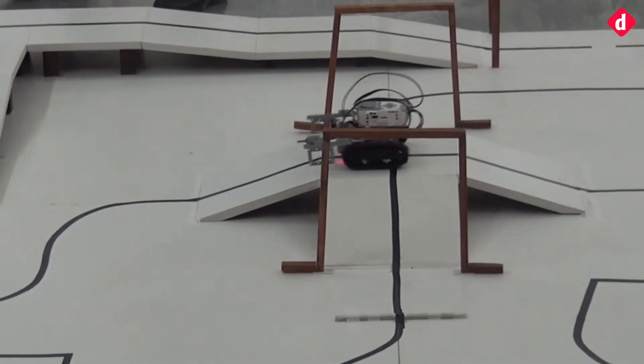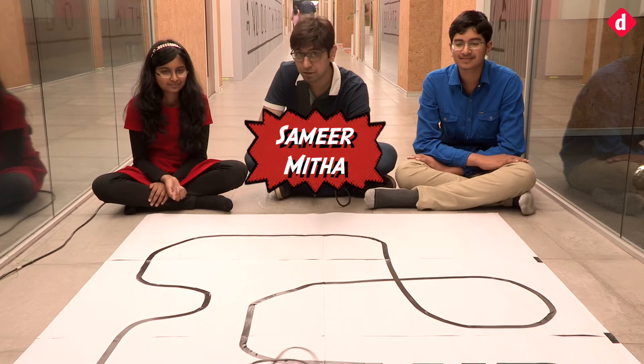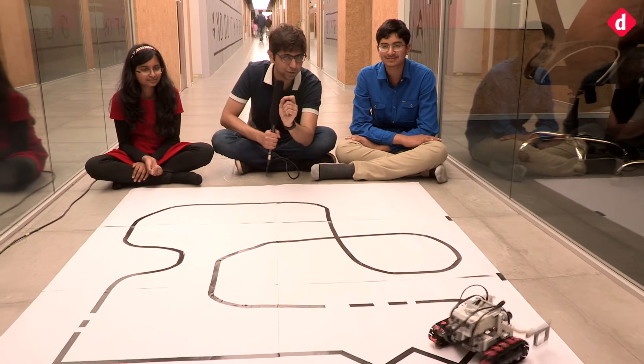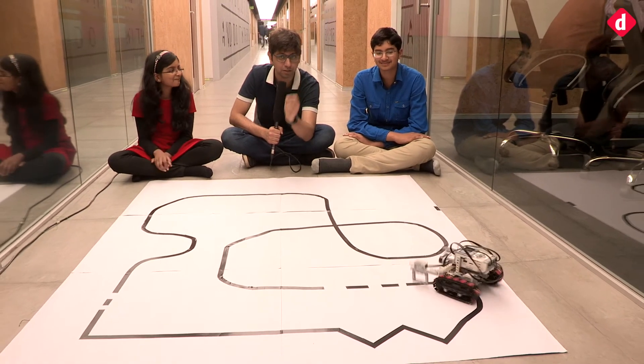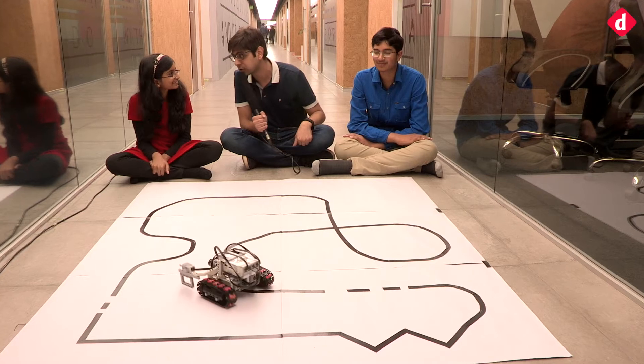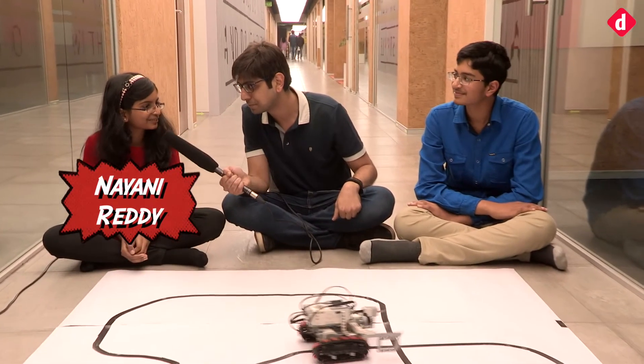Hey guys, welcome to digit.in. As you can see, there is a little robot that's following a line and we've been spending a little bit of time enjoying it. Let me introduce my two very special guests. Can you tell our viewers your name? I'm Nayani. And how old are you, Nayani? I'm 12.